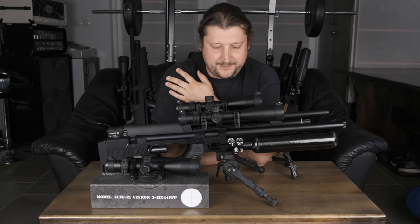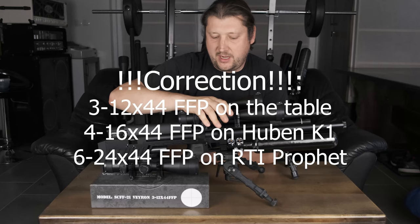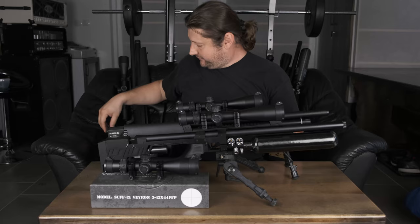That is the first thing we're going to take a look at, and then we will go through the specs. As you can see, the smallest one is 3 to 12 by 44 — they're all 44 by the way. The second one is 4 to 16 by 44, and the biggest one is 6 to 26 by 44.